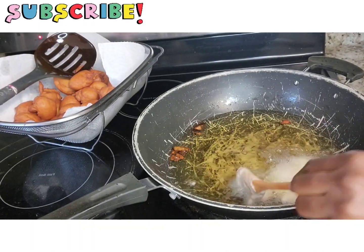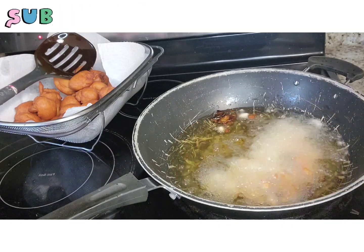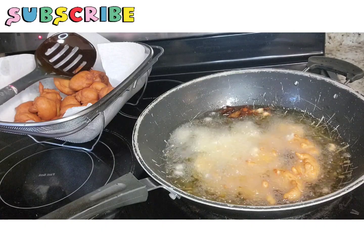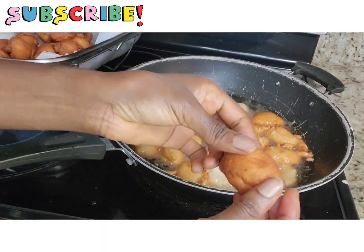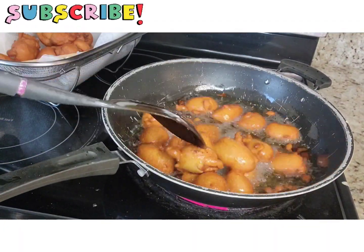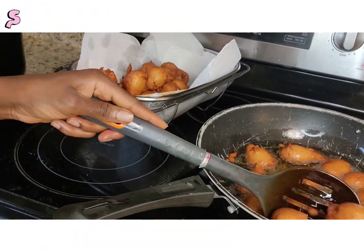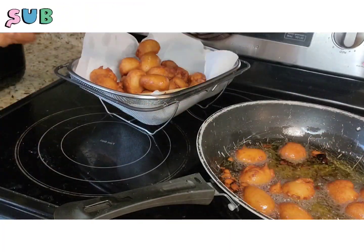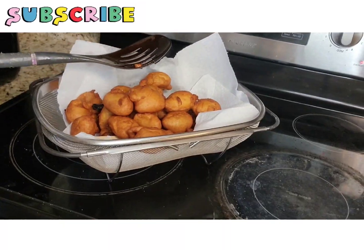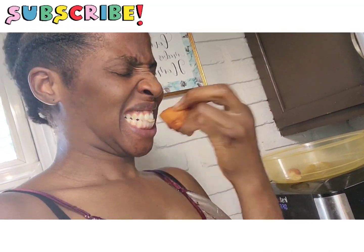I fried so many batches of akara and it went around the home — we ate it so quickly, like it was McDonald's. There was no oil soaked into it at all. It was literally so good! Akara is a healthy food, it's made out of beans, and as long as it doesn't soak oil, it's really healthy. It's another way for your kids to have protein.